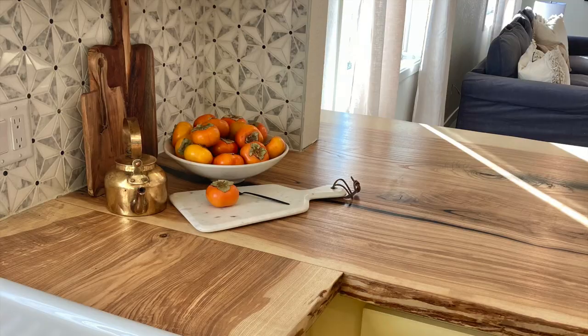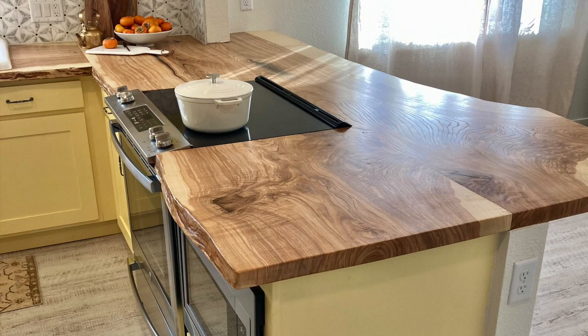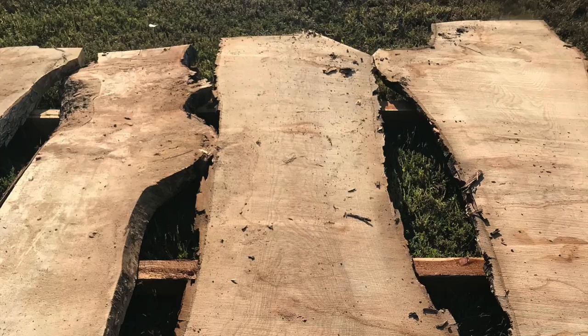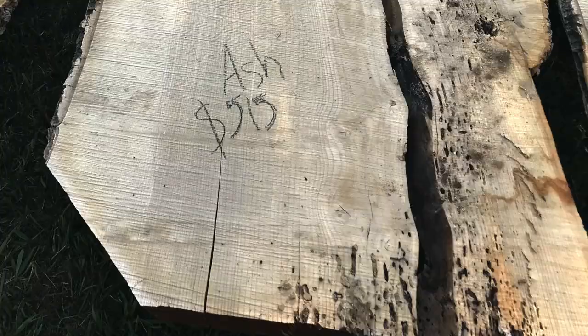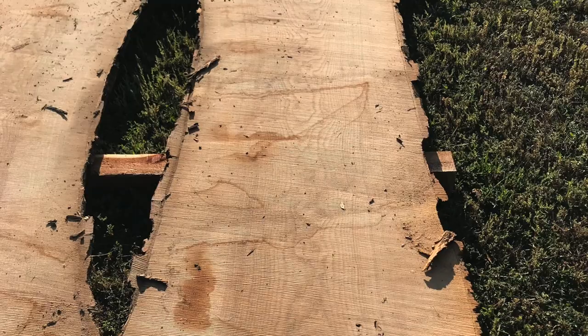One of the projects we're most proud of in this house would have to be the live edge ash countertops in their kitchen. Everything about this project from tree to counter was completely local. The tree was cut down right here in Morgan County and then the log was sliced into slabs, kiln-dried, and processed at our shop out in Weldona.